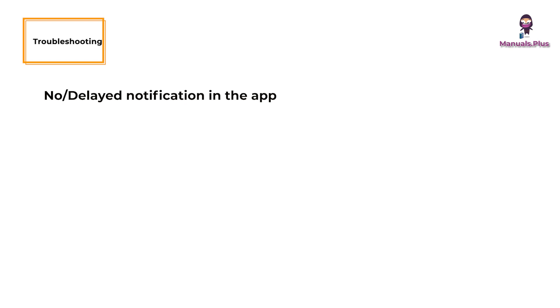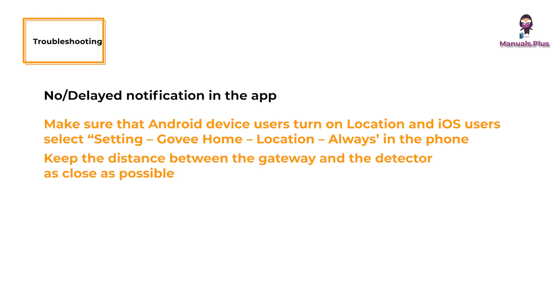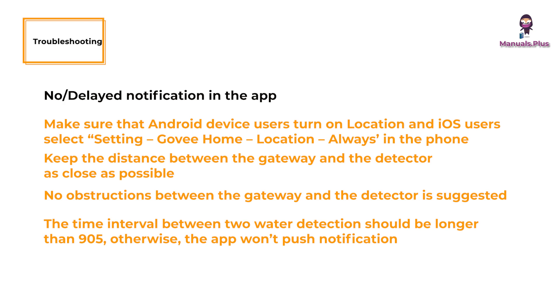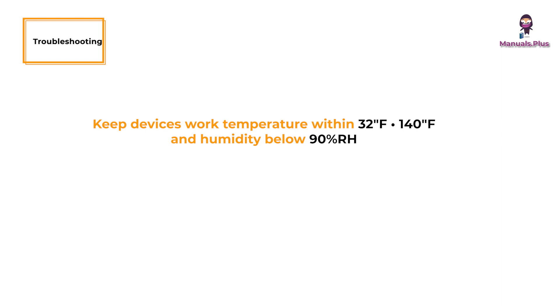No alert notification in the app: make sure Android users have location turned on, and iOS users have selected Settings, then GoveeHome, then Location, then Always. Keep the distance between the gateway and the detector as close as possible, with no obstructions between them. The time interval between two water detections should be longer than 90 seconds; otherwise the app won't push a notification. Check whether the indicator of the gateway flashes when the detector is triggered — if not, re-add the detector. Keep devices within a working temperature of 32°F to 140°F and humidity below 90% RH.